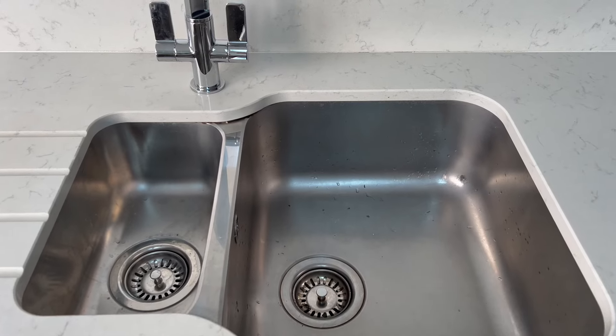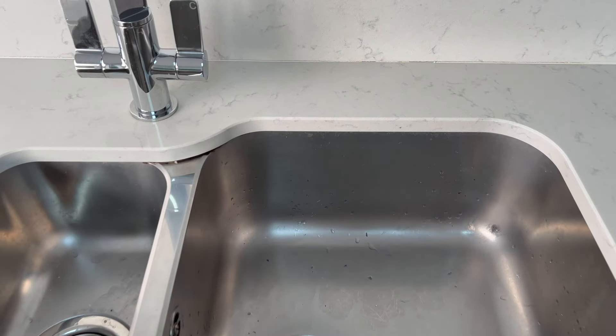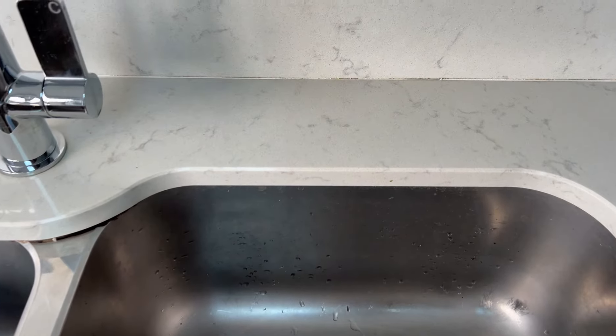So I'm planning to do a couple of areas here — one behind the sink and also behind the hob. But first let's go through the tools I usually use.